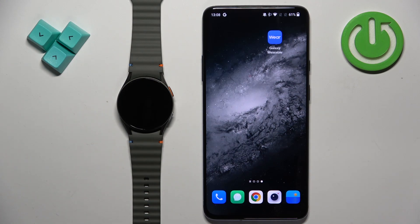Welcome! In front of me I have Samsung Galaxy Watch 7 and I'm going to show you how to download additional watch faces on this watch.